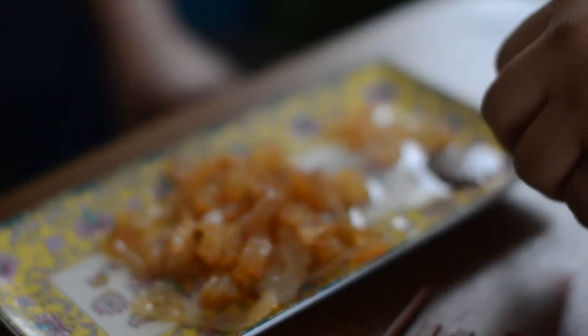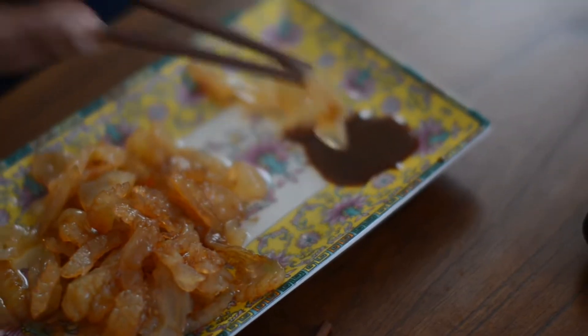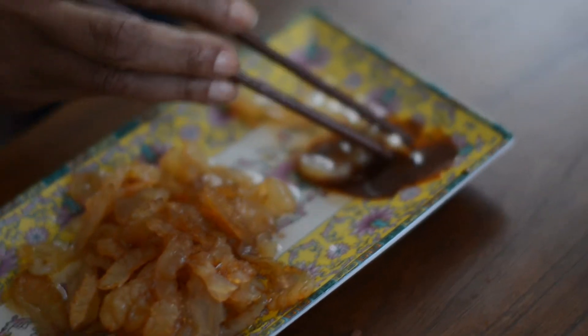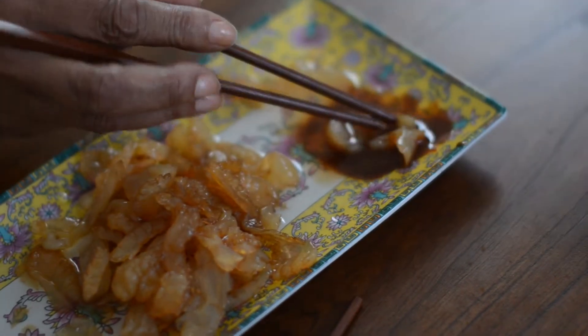It needs to be used on a hot dish. That's good. It just has no flavor to it. Maybe that's what this is from practice for. It's good, it's good. I wouldn't rush out to go buy it.